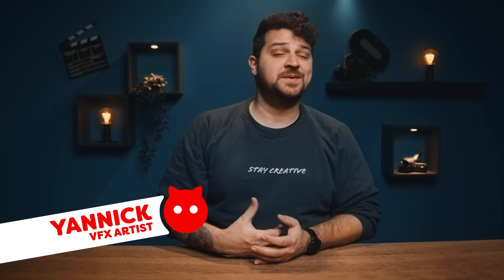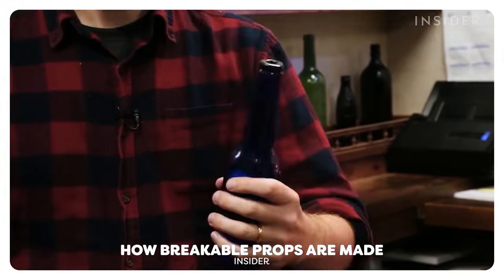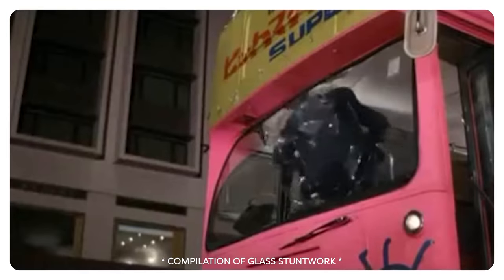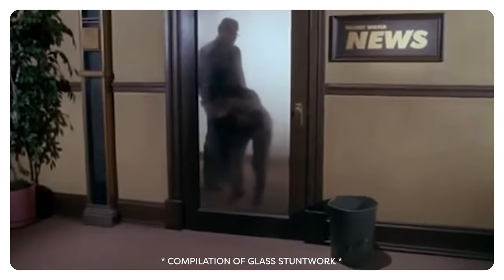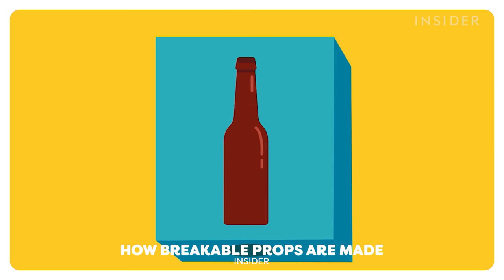When you see a bottle being used in a movie fight, it's 99% of the time breakaway glass. Sugar glass or breakaway glass is a widely used VFX prop. Back in the days, they used a transparent form of sugar that resembles glass and breaks much easier. Nowadays, they use a sort of resin to create breakaway glass because the process is much faster and easier. However, we tried to recreate breakaway glass with sugar because we had some laying around.